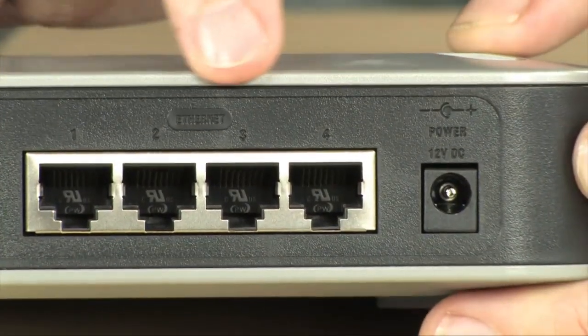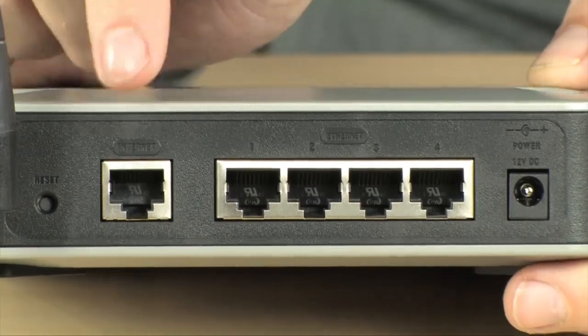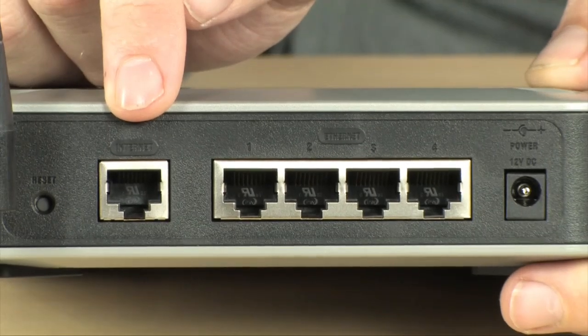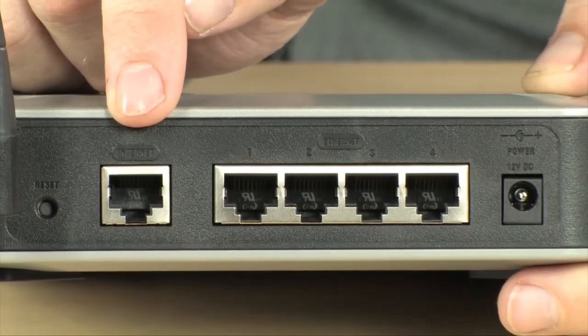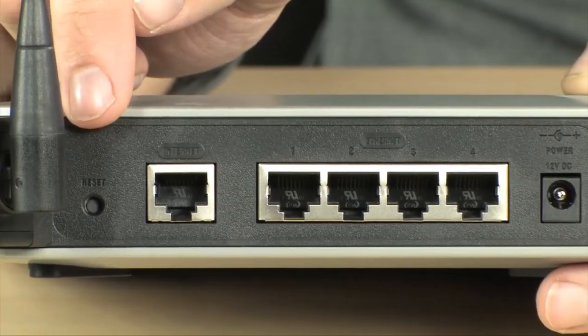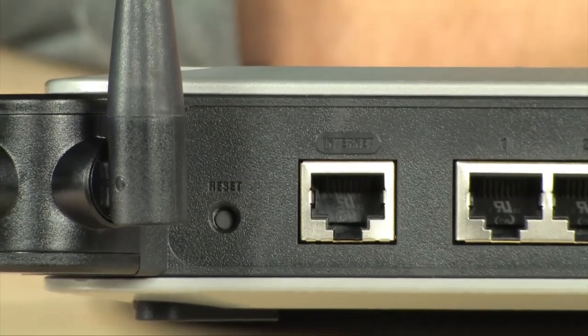Back here, you do have four ports for your Ethernet, and those are gigabit Ethernet ports, as well as your link port, which will be hooked directly to either your T1 or to your cable modem, whichever it is you're using in your business. And of course, you have your reset button over here as well, which is used to reset the router to its factory state.